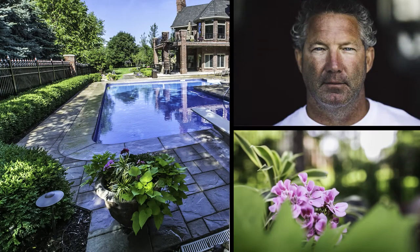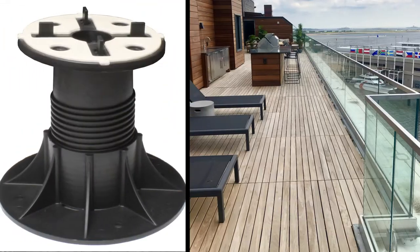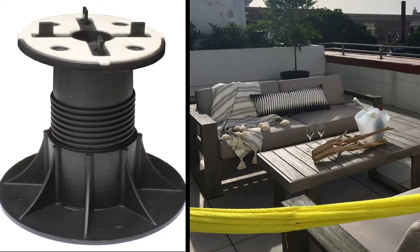Quality outdoor living space is what Jay Moore Landscaping specializes in. And with MRP supports, Jay Moore can turn flat roofs and balcony areas into an outdoor oasis.